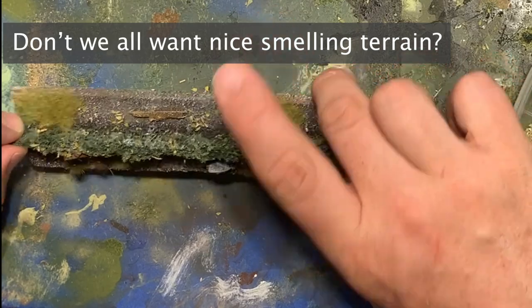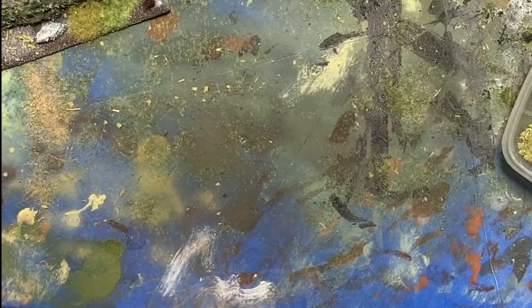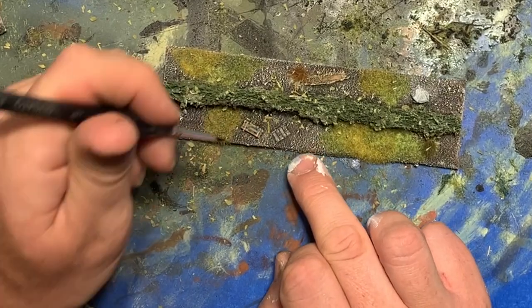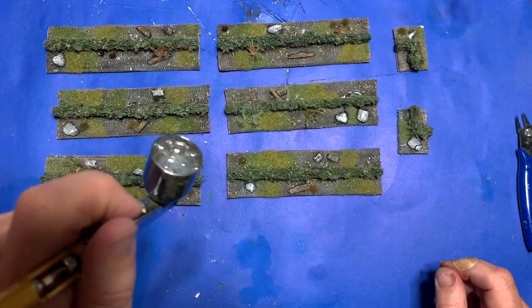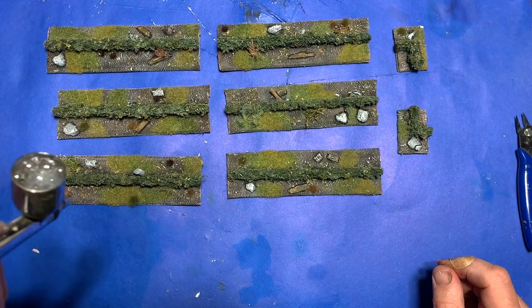This pretty much finishes it up. I get out some black acrylic ink and line in here or there around rocks or specific features on the base I want to bring attention to. This just creates a little contrast around them, and then finally when that's done I spray the bases with a couple good thick layers of matte varnish.